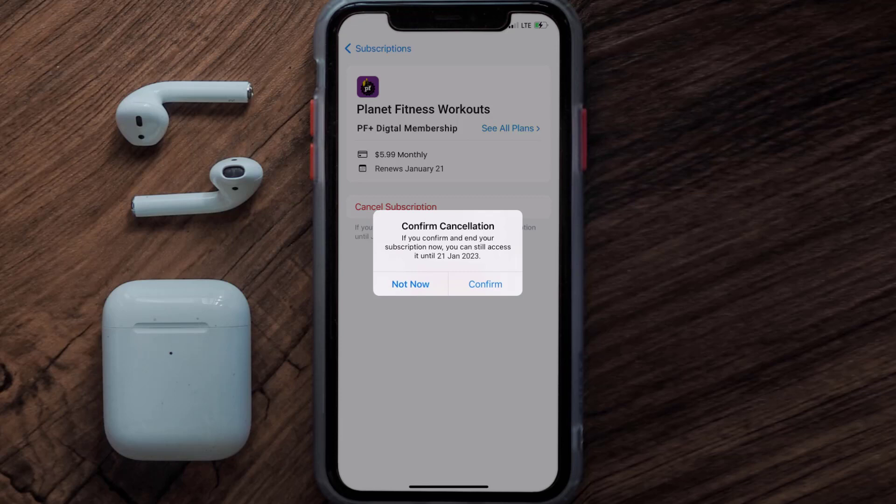Also, deleting the Planet Fitness app or your Planet account will not cancel your subscription. Subscriptions renew automatically unless you cancel your subscription manually on your own.